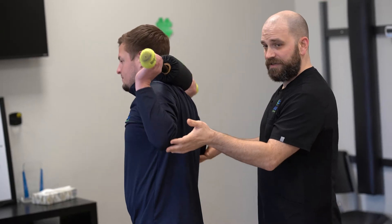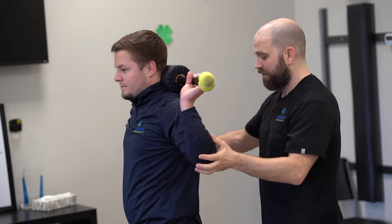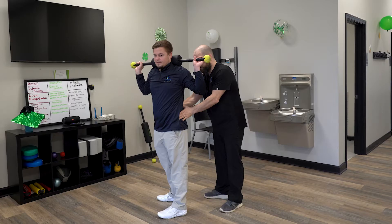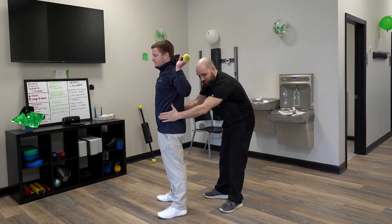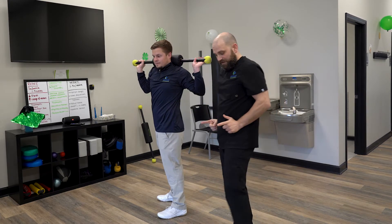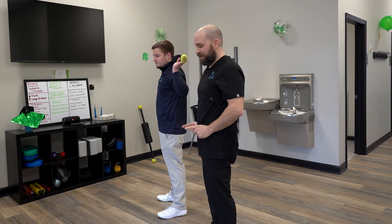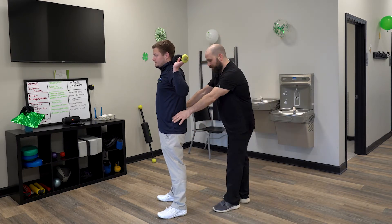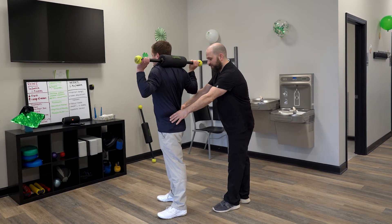Commonly we see an error with the rotational pattern. When you rotate, what I want you to try to do is keep your hips and your belly button placed straight forward. Think of having two headlights on your hips — you want them pointing straight forward as you rotate into your upper back. Go ahead and rotate — perfect. And then the other side — perfect.